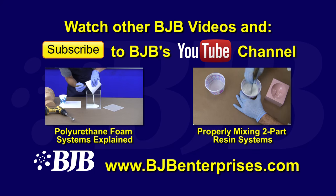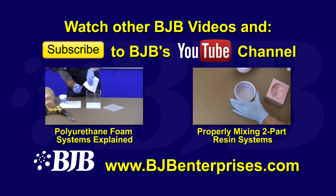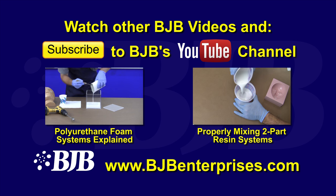Be sure to watch BJB's other great mold making videos, subscribe to our YouTube channel, visit our website to view our expansive product line, and thanks for watching.